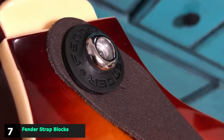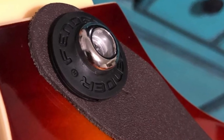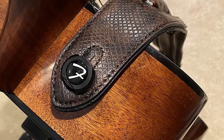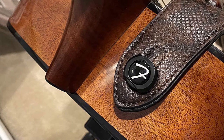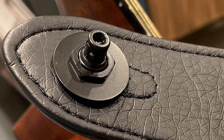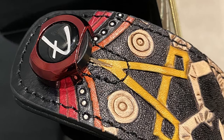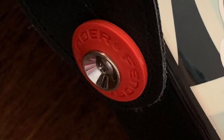Moving on to the next, at number seven, with Fender Strap Blocks. Fender also makes these rubber washers — however, smartly enough, it does not call them strap locks, it calls them strap blocks, because that is exactly what they are. These rubber washers do not lock the strap; they block it from getting off the button. The edge with Fender Strap Blocks is they are available in multiple colors. These ones are a little stiffer than usual strap blocker washers, which makes them better at their job but also a little harder to push onto the button. They also have Fender's logo embossed on them.